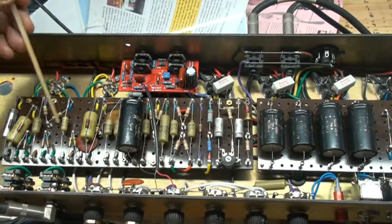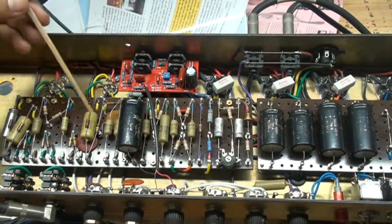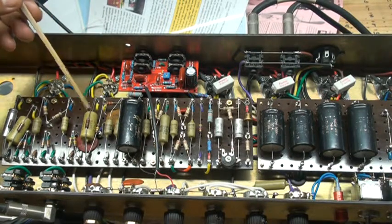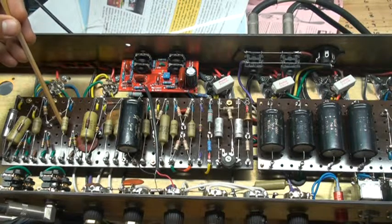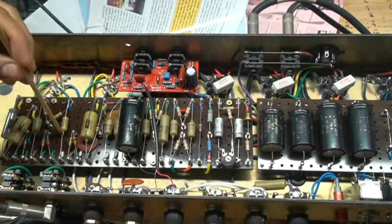My coupling caps here are 0.022µF — these are Miniwatt, except for this one, which is a mustard cap. But this one is a 0.022µF, as the stock original Super Lead from that era came with.